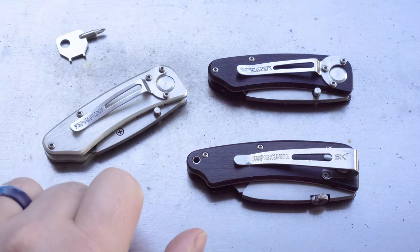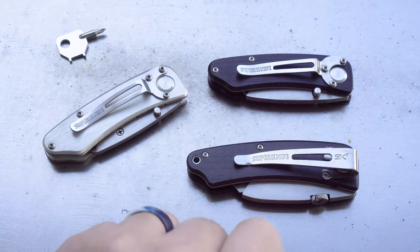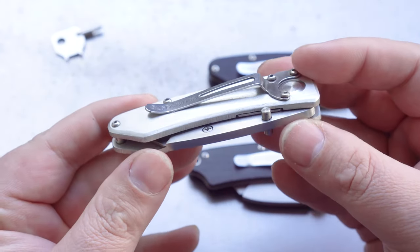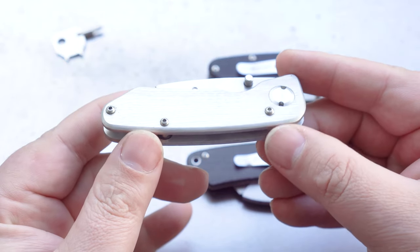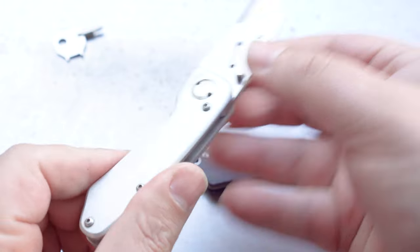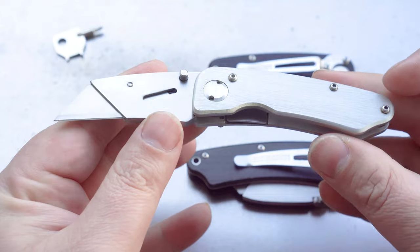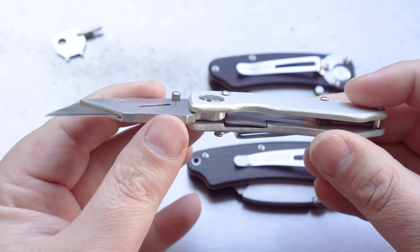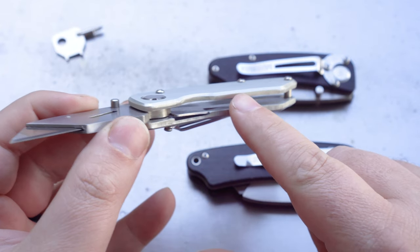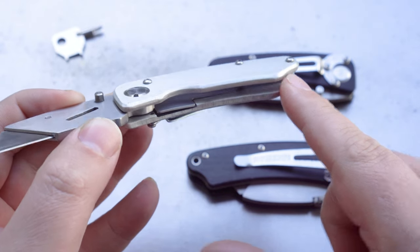This one here is the very original, that one is the second generation, and this one's the third generation. So this first one is the rarest of them all — brushed aluminium handles, and this is the one you want in your collection. Finding one in unused condition was a real challenge. One of the first things to look for when hunting for one of these is the liner. You can see the liner lock is very partial — there's a thin little cutout for the liner to go inside the handle, and this is only on the originals.